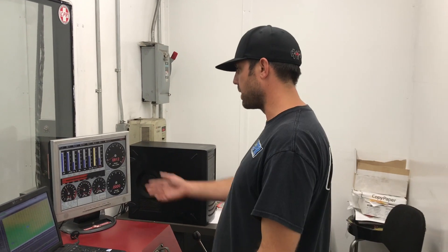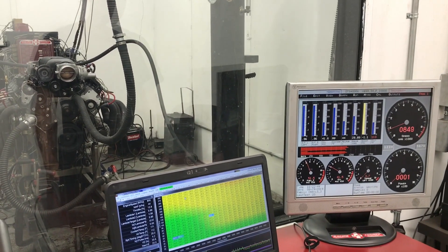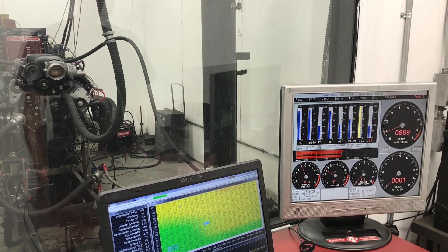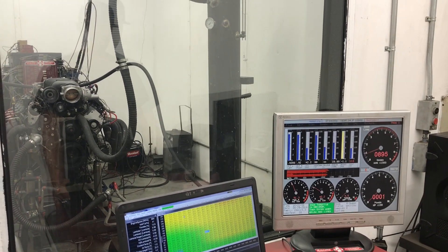Hey guys, another day, another dyno. We're here with the LS3 Whipple Charged, about to see how much power it makes on 91 octane with a safe tune-up. This is going on a daily driver with a 215 duration cam — really something that can be driven every day, all day, every day, a true grocery getter. As you can see, it idles at 800 — we can even idle it down to 650. All right, 6,400 RPM.